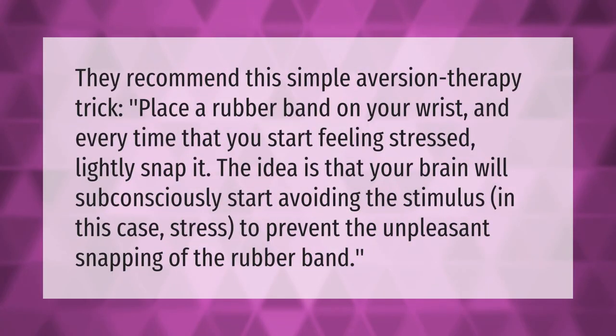They recommend this simple aversion therapy trick: place a rubber band on your wrist, and every time you start feeling stressed, lightly snap it. The idea is that your brain will subconsciously start avoiding the stimulus — in this case, stress — to prevent the unpleasant snapping of the rubber band.